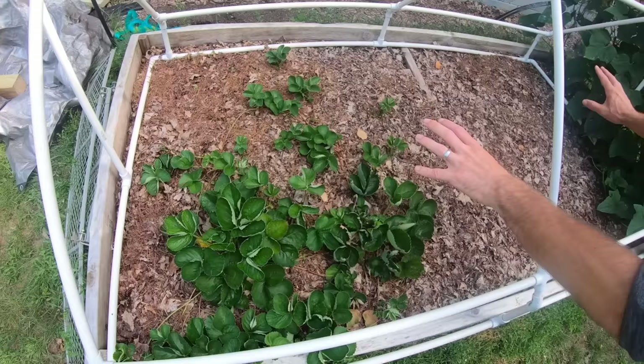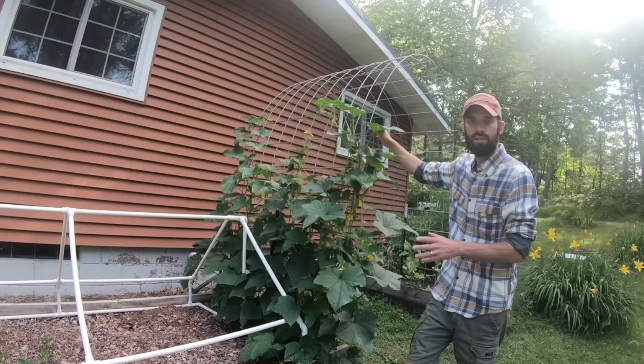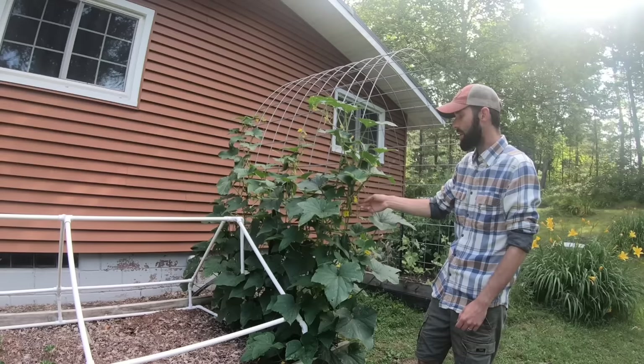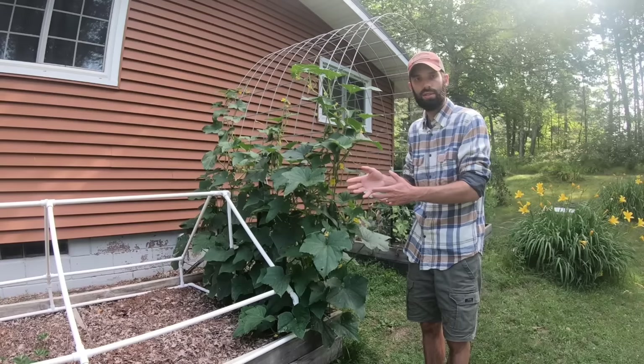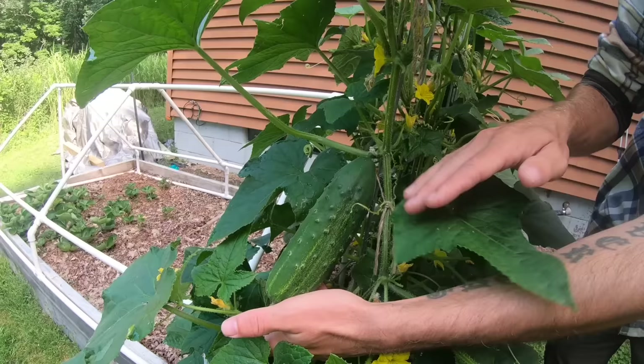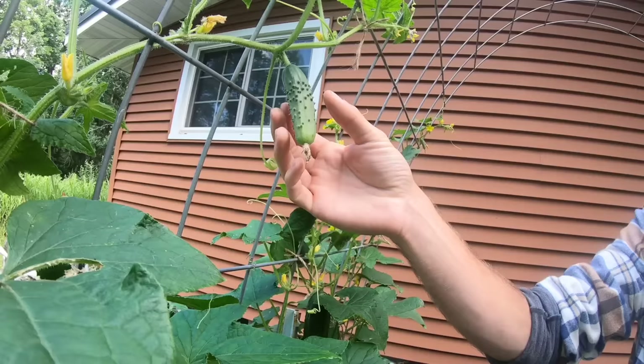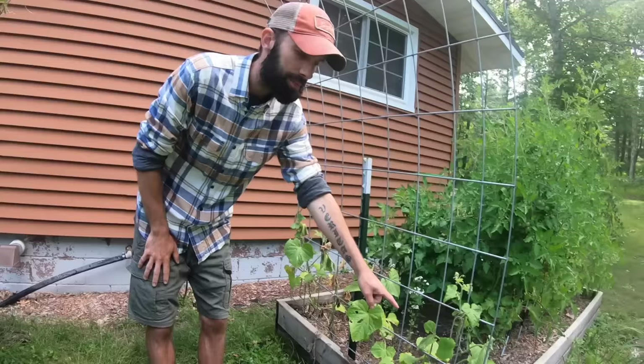Behind that bed is another arch trellis running at about 50% capacity — one side isn't doing well but this side is. These are pickling cucumbers, a special type that's really good for pickling because the seeds don't get too big, they grow in good abundance, and they're great for pickles. We already have multiple jars in the fridge. We harvest them at bigger sizes for large pickles, or sometimes at a smaller size because we like eating them that way. We planted the exact same type of cucumbers on the other side and they're not doing well — same soil, same sun — not sure what happened.